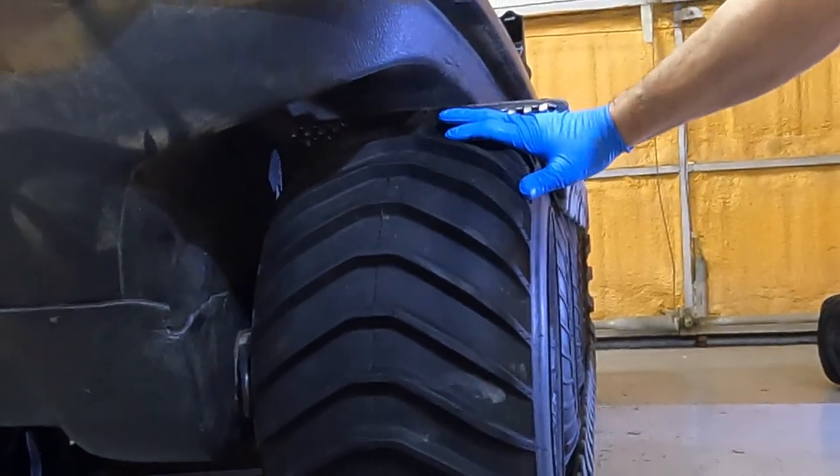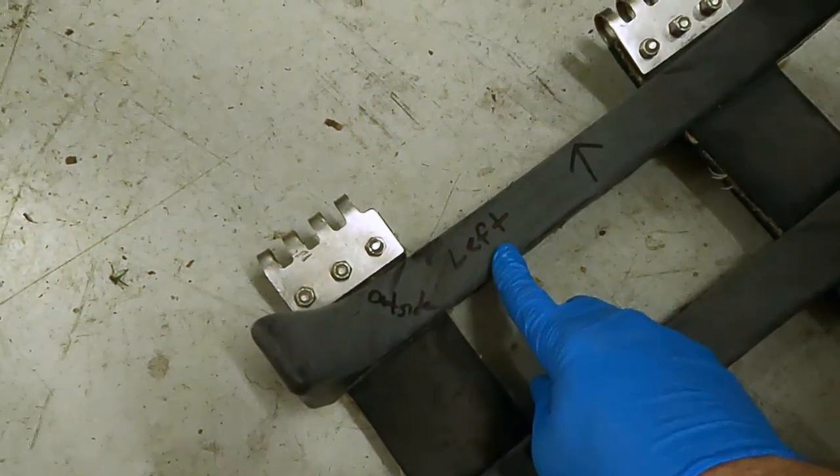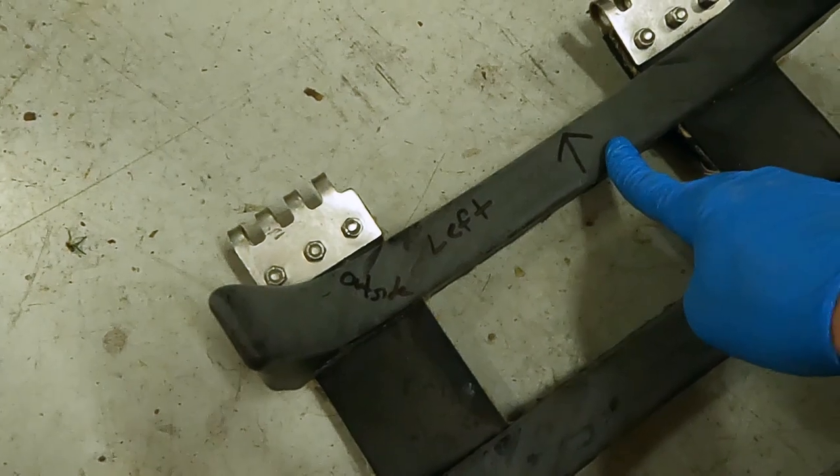I'll pull this back and then drive the machine off of it. This track is labeled — it's on the left side. This is the outside of the track and when I put it back on I want it to be going forward.